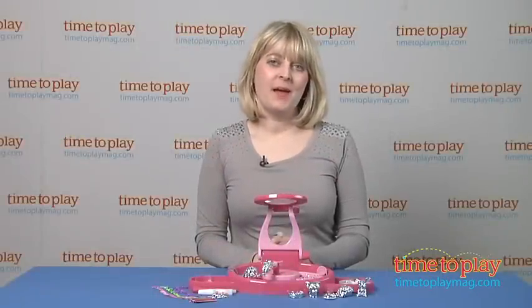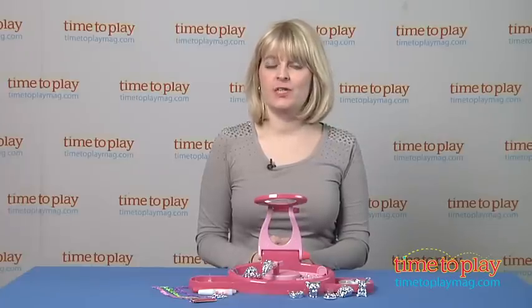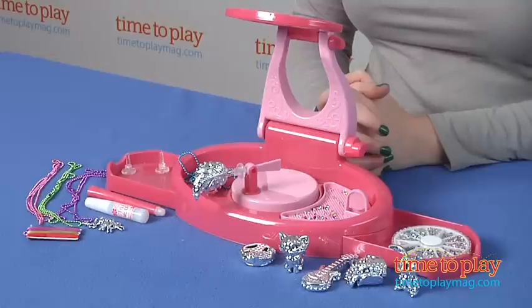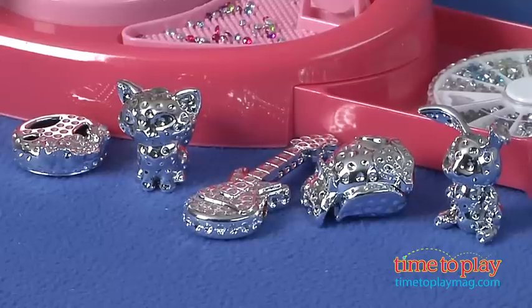Hi, I'm Laurie from TimeToPlayMag.com, and this is the Style Me Up magnifying jeweler station from Wookie Entertainment. Style Me Up is a fashion brand for tween girls that's all about do it yourself, and this kit lets kids eight and up express themselves through hands-on creativity while adding a personal touch to their creations.